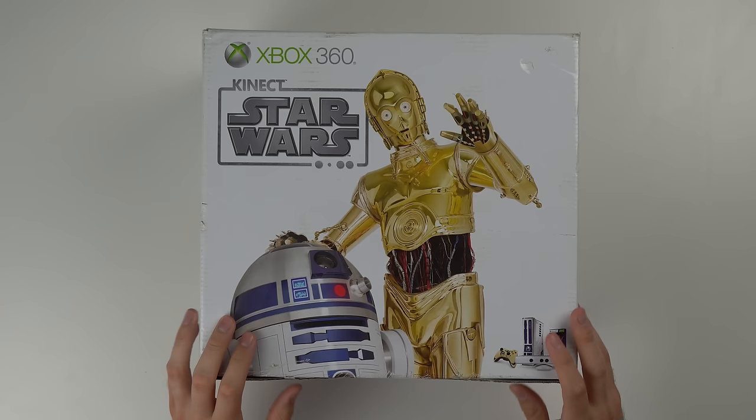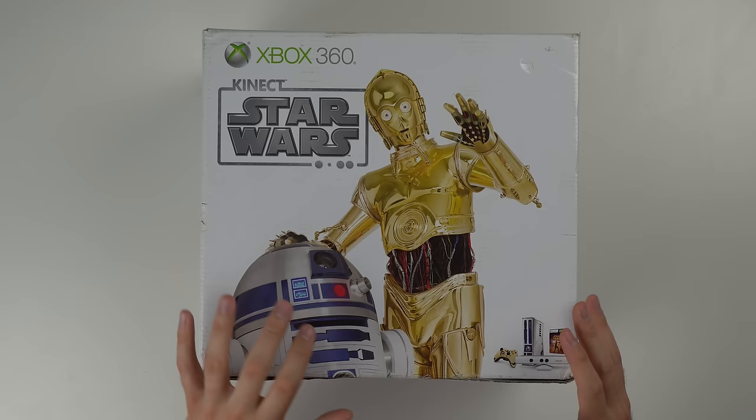It does look packaged pretty well. They have a lot of air pillows and got some bubble wrap around the console. So it looks pretty good. Here's the console box and I do think it arrived pretty well.